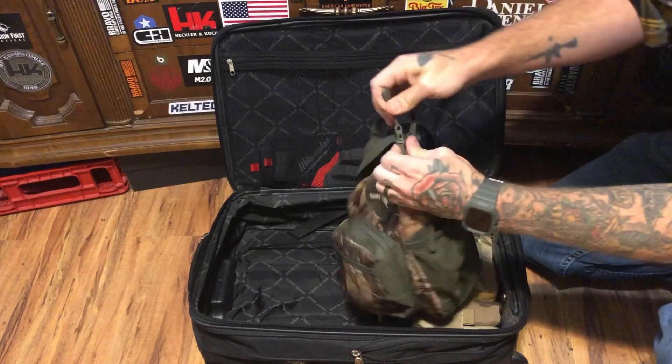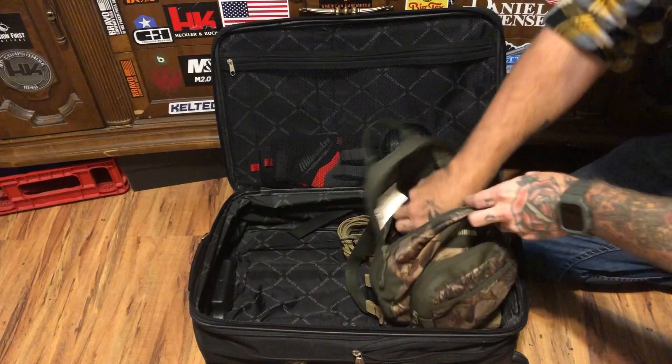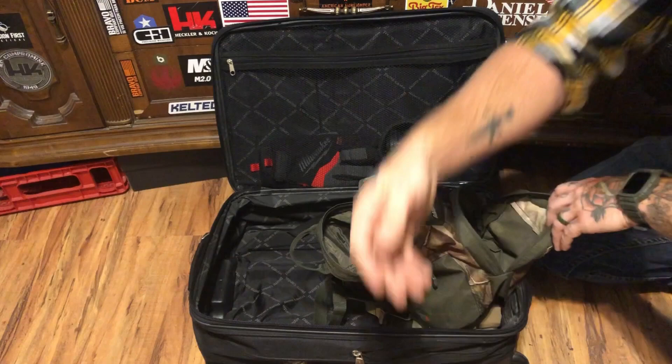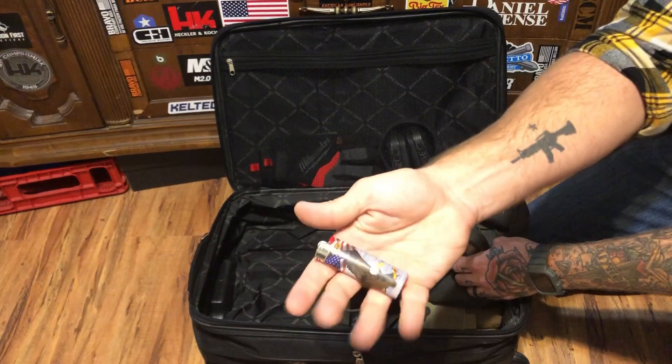On the inside of this bag, we just have a food ration bar, a simple first aid kit, one bottle of water, and one extra magazine. In the front pocket, I just have a bandana — we know the uses for bandanas are many — a small survival kit, nothing special, and an extra lighter.